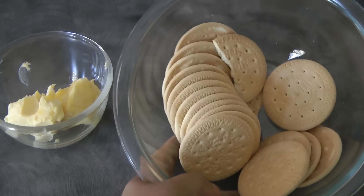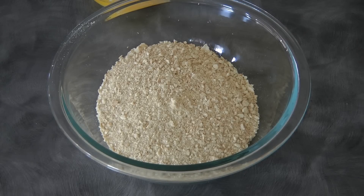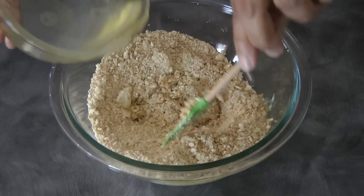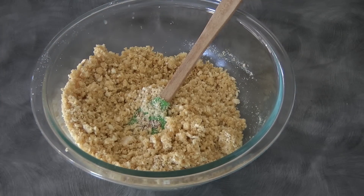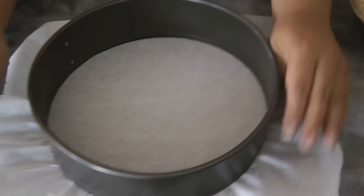Hi guys, today I will be sharing a no-bake pineapple cheesecake. For the base we need 80 grams of butter and 19 pieces of Marie biscuits. First thing is to crush the Marie biscuits and then add the melted butter, continue mixing until it resembles wet sand.